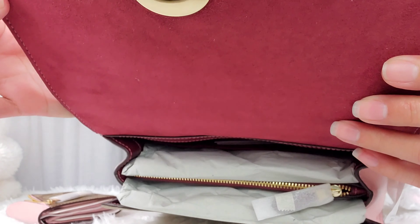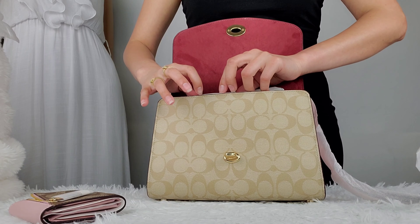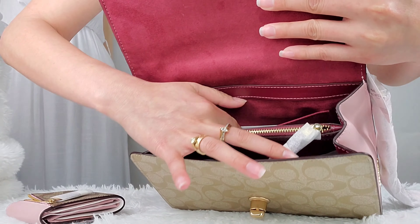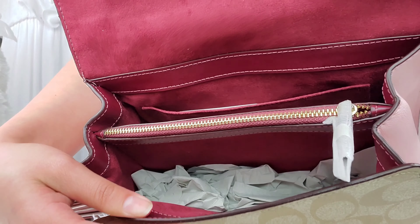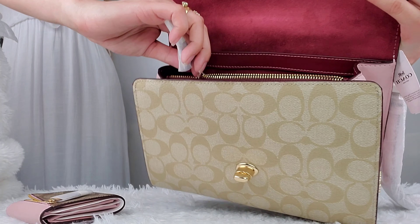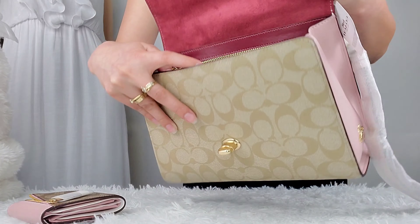Inside, it also has the same really nice suede. There's the inside — it has an open pocket with a clear cord, and it has a zipper in the middle with the same lining. It's pretty, and it is really spacious inside.